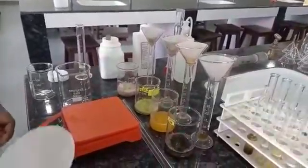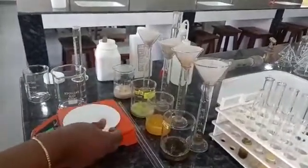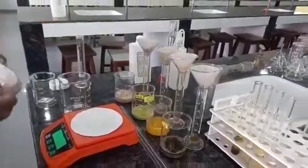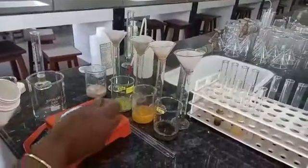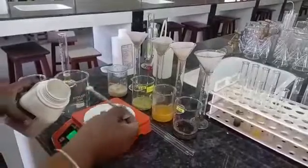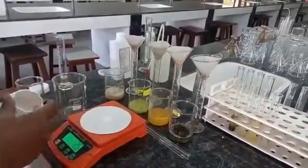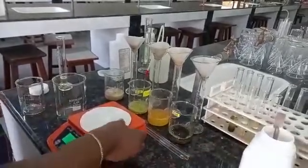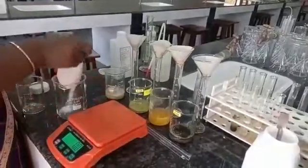How to prepare extraction fluid? For preparing the extraction fluid, we have to weigh 1.5 grams of sodium chloride. The paper weight was 1 gram, now it is becoming 2.5, that means 1.5 grams of sodium chloride. I will take this and put it in a beaker.